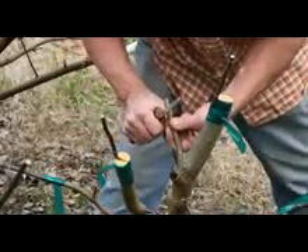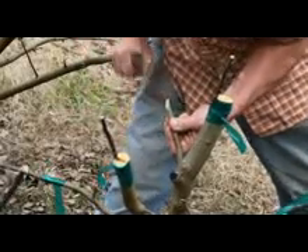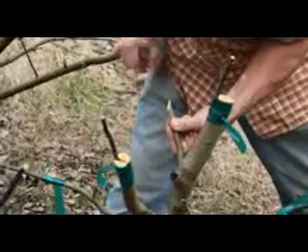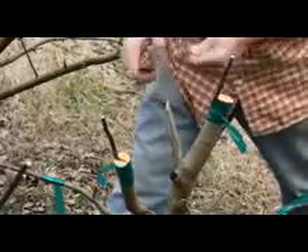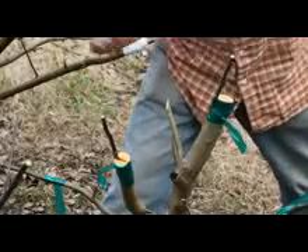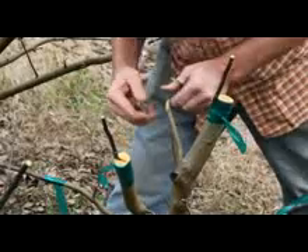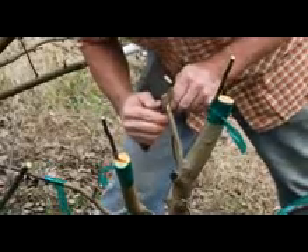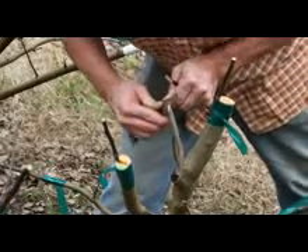The wax is entirely melted — good. So you can probably turn it off because we'll be using it in one second. So nice, even cut — that one's beautiful. Get the same angle here — pretty good, looks nice. So now just at center, or just above center, cut in and crack this open.